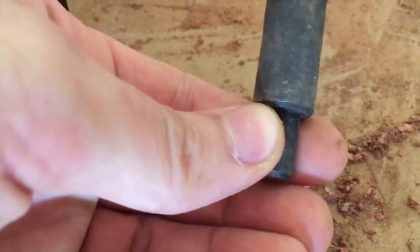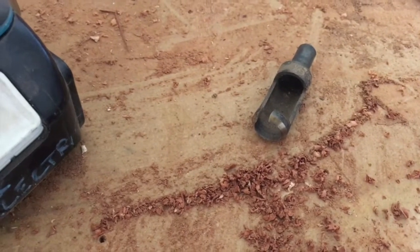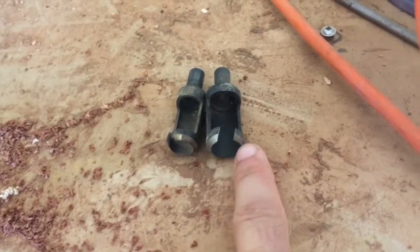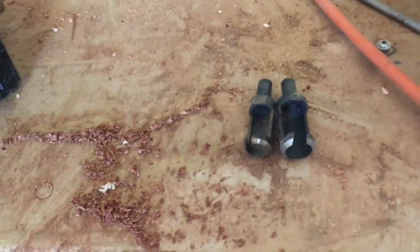One thing I don't like about these dowel makers is that these particular ones do not have on them the size of the dowel that they're making. There's the biggest one, the medium one, and then the smallest one. I think I paid $9.99 for them at Home Depot. I'll have to put the brand name in the description — I bought them a while back and took them out of the package.